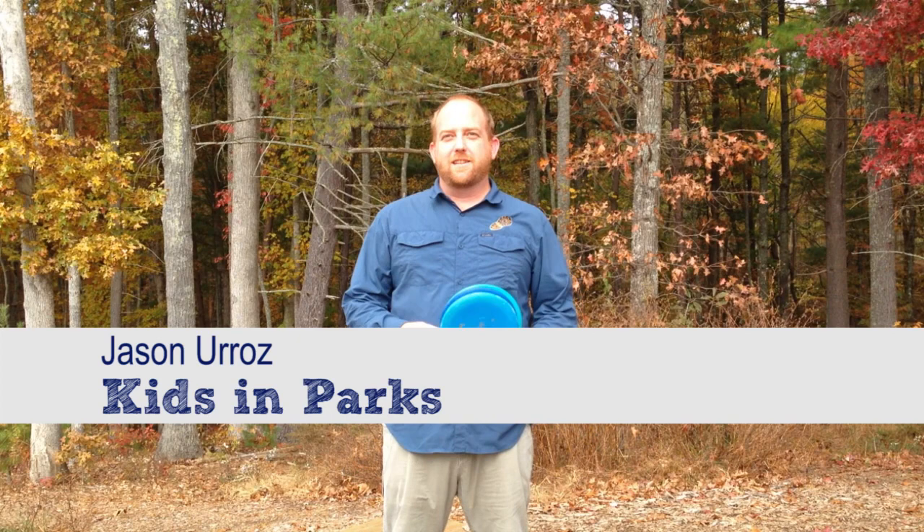Hey, my name is Jason Uros and I'm with the Kids in Parks program. We're here today to talk to you about disc golf and show you some of the basics of the game.